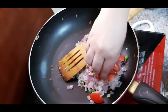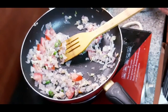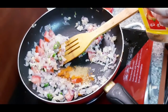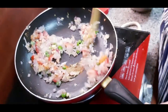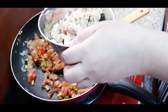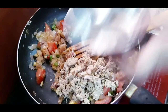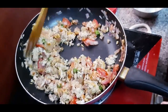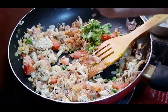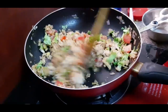We will add some tomatoes to the cutlets — the cutlets are not made of tomatoes, we will just add some tomatoes. We will also add some chicken.